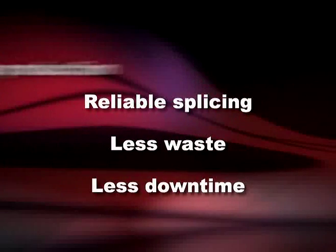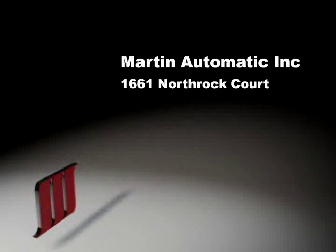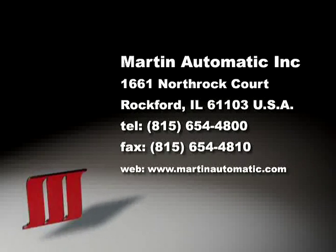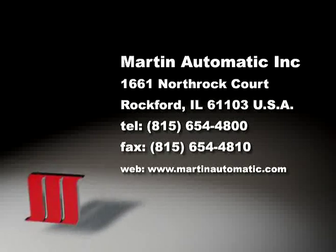Continuous production, reliable splicing, less waste and downtime. For more information or to evaluate your savings from adding a Martin MBS, please visit Martin Online at www.MartinAutomatic.com or call 815-654-4800. Martin Automatic engineers solutions.